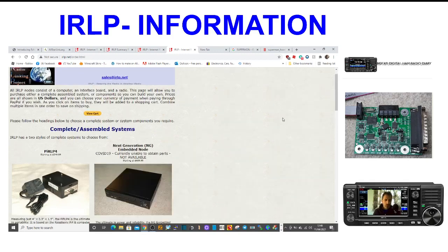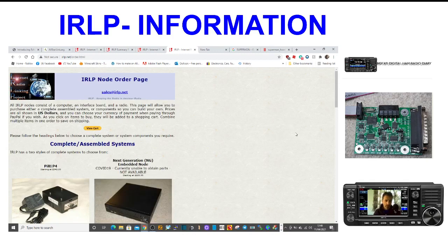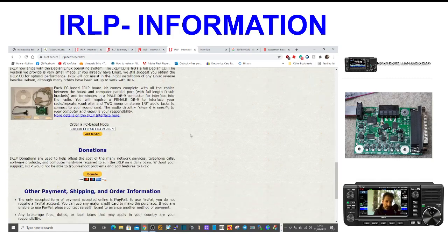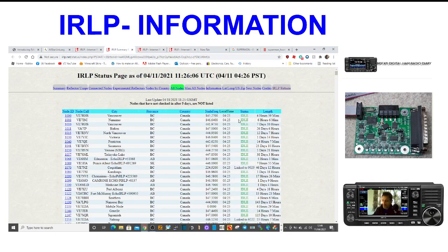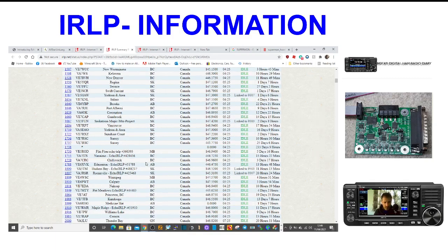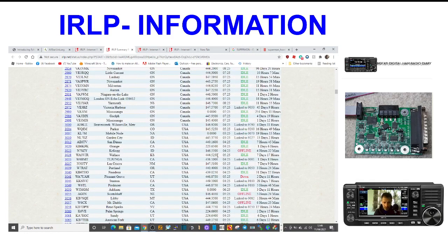Now with IRLP you do need some hardware. I've just gone onto this IRLP node order page — I'm not saying order one, you can make one with the right components. Here's an idea of what some of the nodes look like, and some of them connect to a Raspberry Pi 3. Here's some node numbers and status — you can see loads of numbers, and a lot of them appear to be Echo and IRLP. If you've got your node, you link into them and you start talking to people.